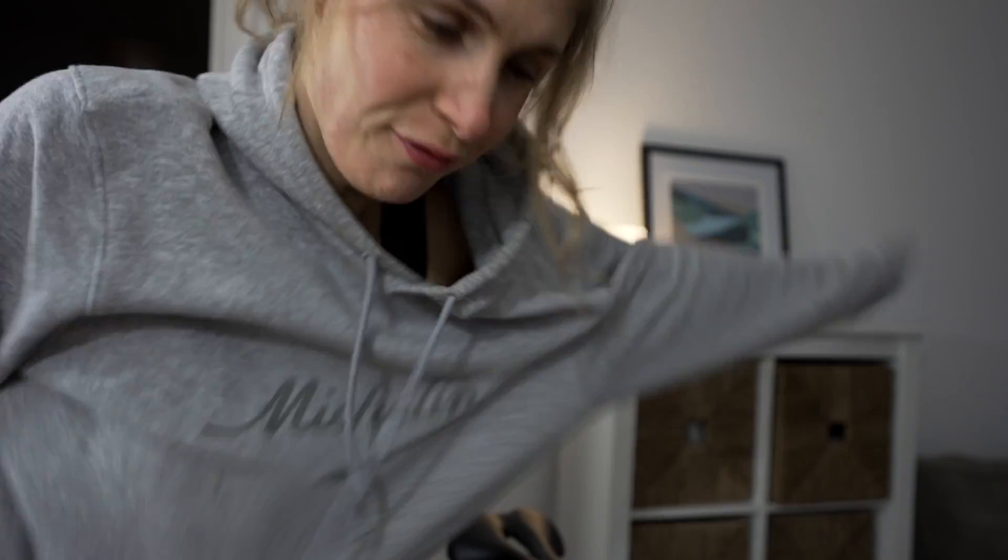Obviously I've got to put a jumper on. It's freezing in the morning. I put a jumper on and it's literally going to be on for about three minutes.